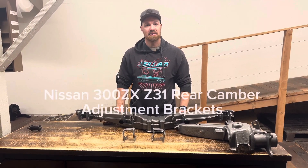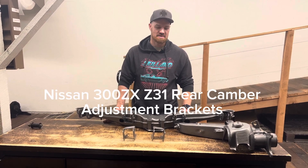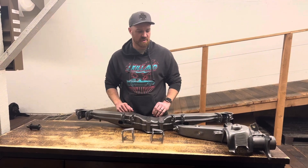In this video we're going to go over the 300ZX Z31 rear camber adjustment brackets. This is the rear crossmember out of our Z31. We've got it all powder coated and prettied up before we put it back in.